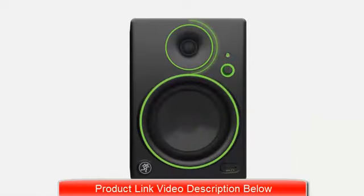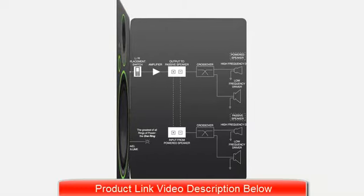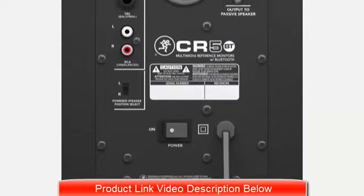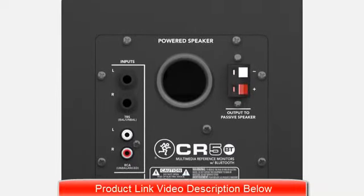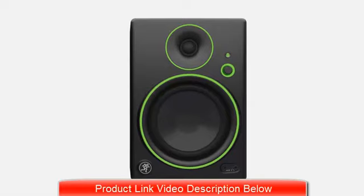All four models feature silk-dome tweeters for smooth, clear highs, and powerful 50-watt high-output amplifiers for plenty of headroom. Designed to provide optimal clarity and low-end performance at all listening levels, with premium components and all-wood cabinets with custom-tuned ports — features typically reserved for larger, more expensive studio monitors.